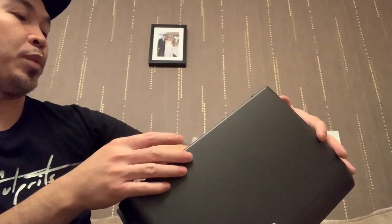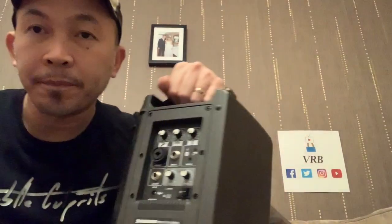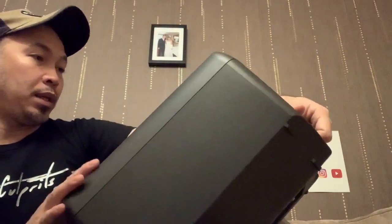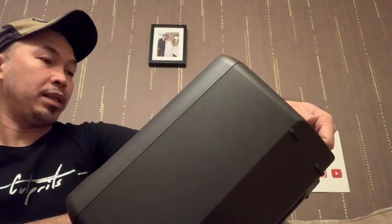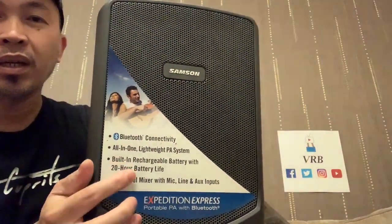It doesn't have power at the moment, so I need to charge this one. I'll read the manual and see how long it needs to charge. We can test this tomorrow, and it says there it's got a 20-hour battery life.